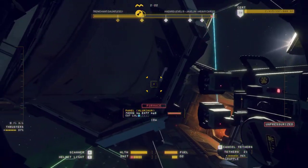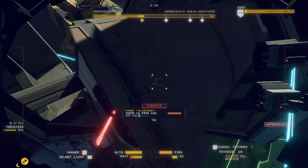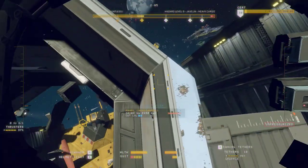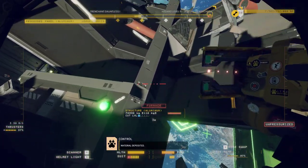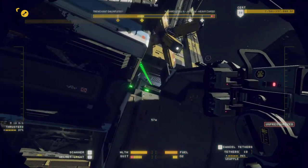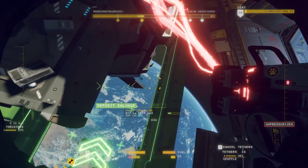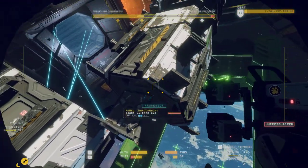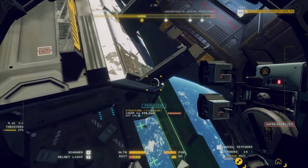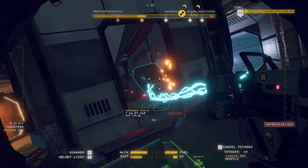Yep, good, good, good. Come on, you've got a long way to go. All right, now you go that way — object accepted for processing, credits deposited. Nice. Let's go. Oops, oh dear. Look at these space chairs.